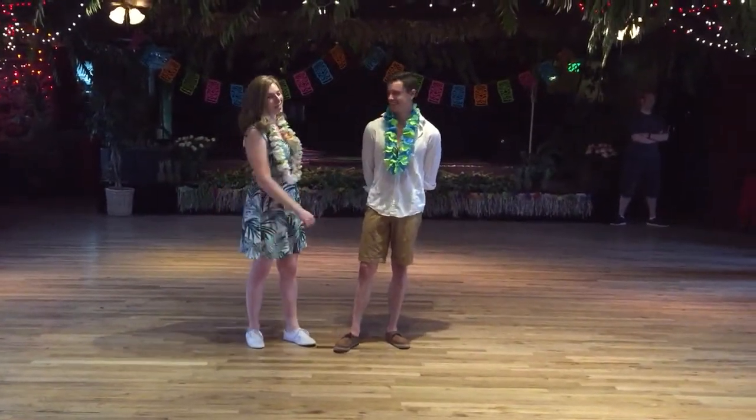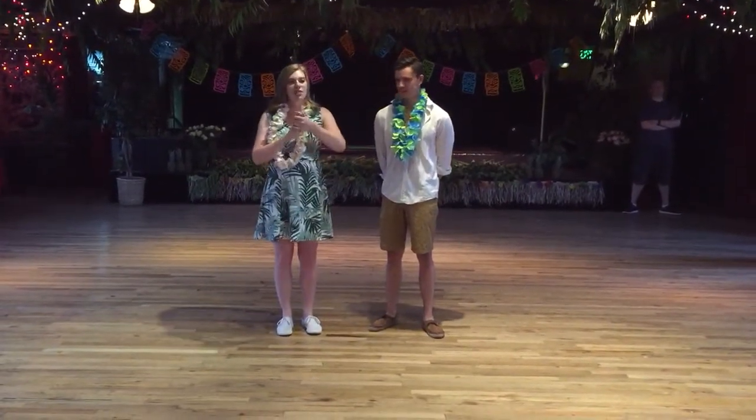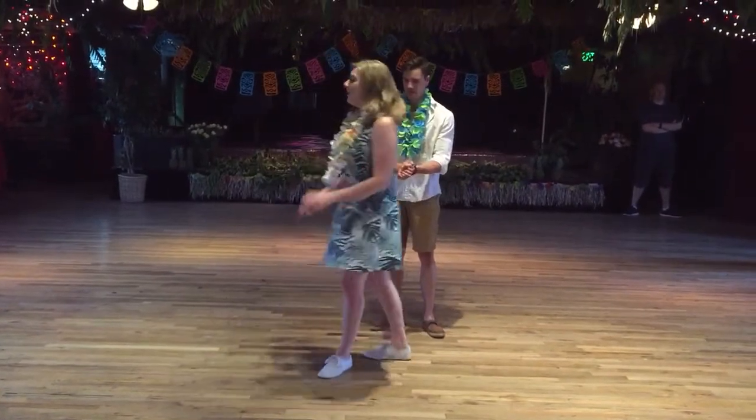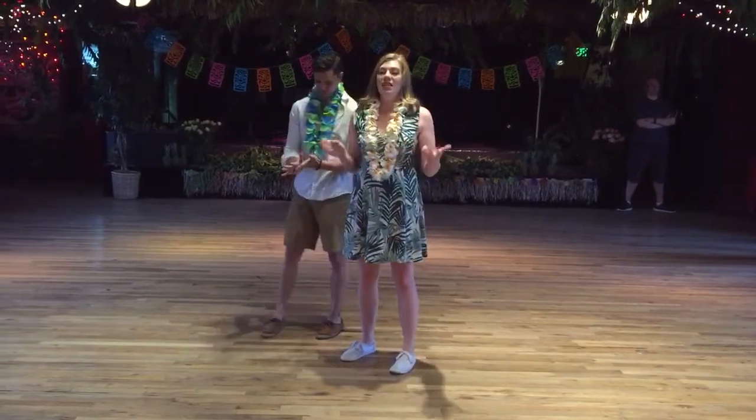Summer is almost over. Tonight we reviewed our four eight-count sequence, which is also known as the beginning of the California routine for those of you who care. And then we went into some cool moves to throw in there. So the first one was the inside turn.